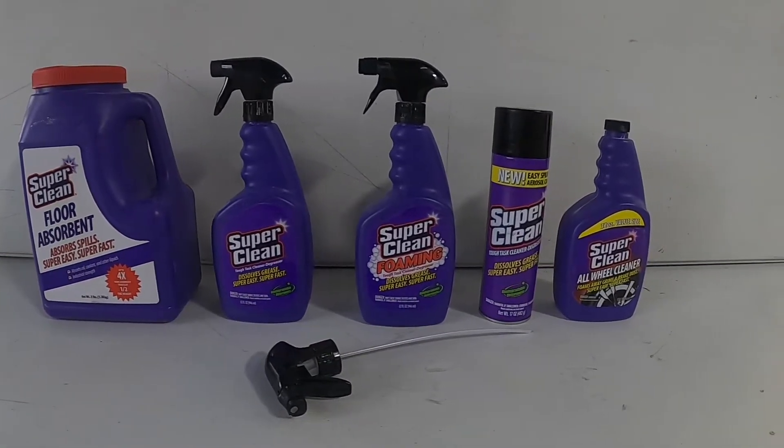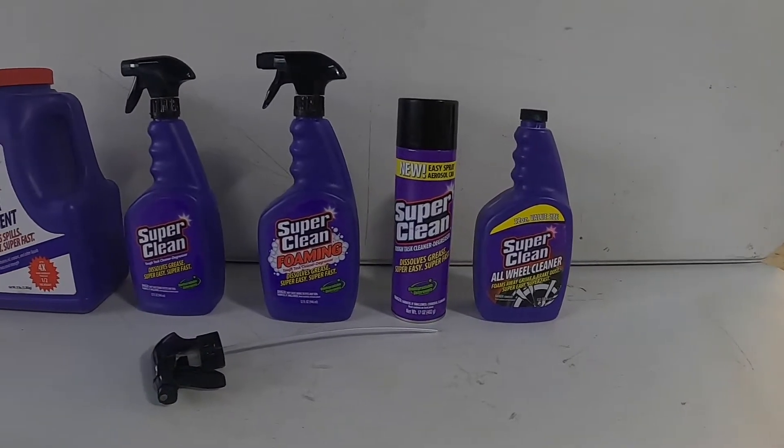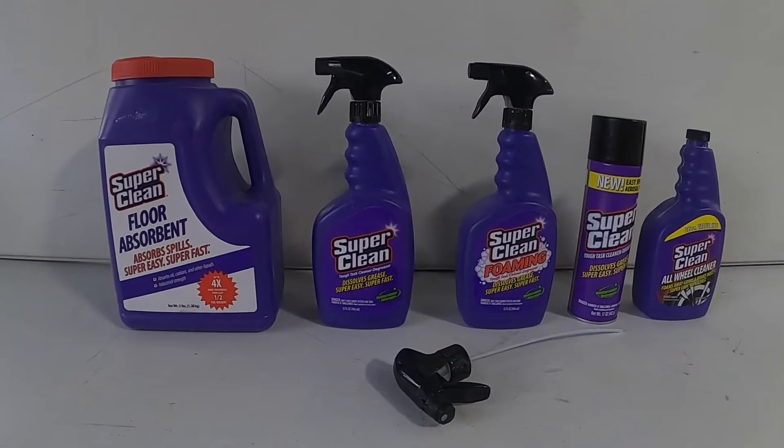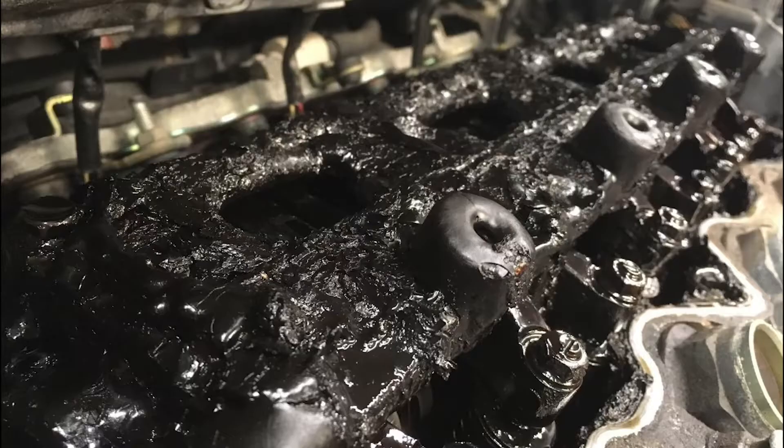They recently contacted me about doing a giveaway, so in this video we're going to be giving away a degreaser — one's in an aerosol can and one is in a spray bottle. Here's how to enter: I'll put my email in the description below, just send me a picture of whatever it is you're working on, and the greasiest, nastiest project is going to be the winner.